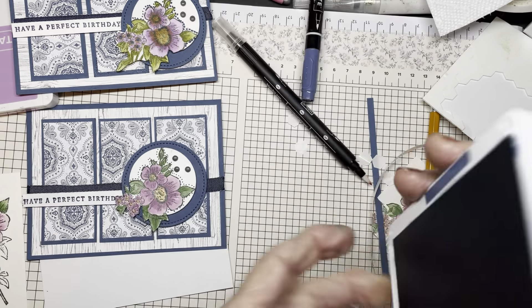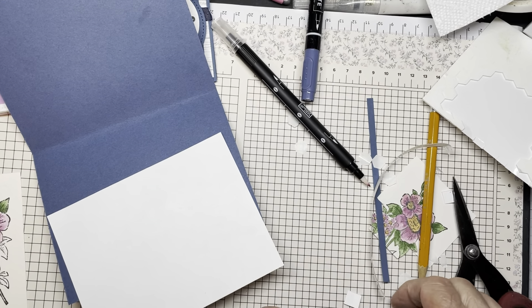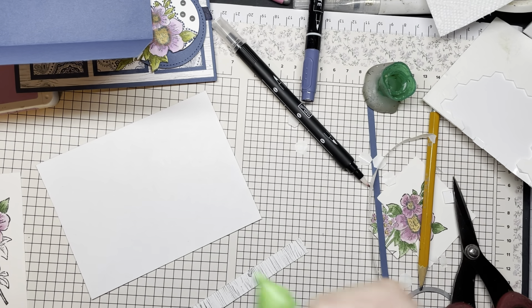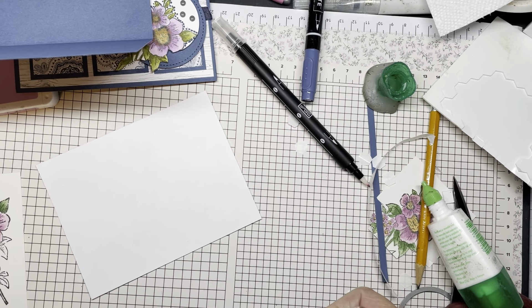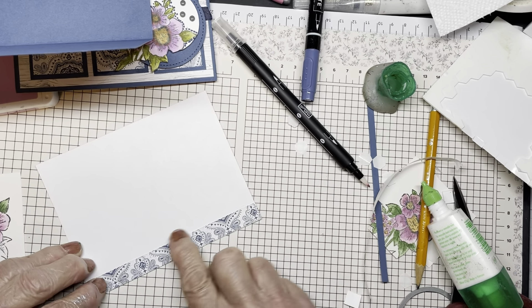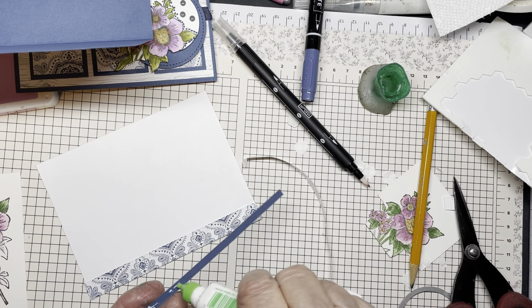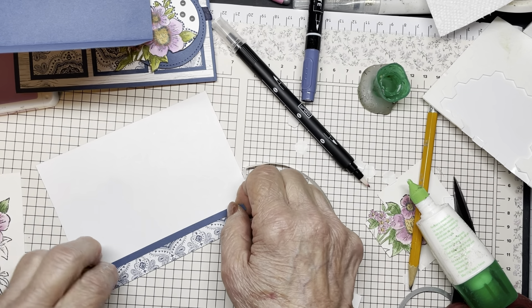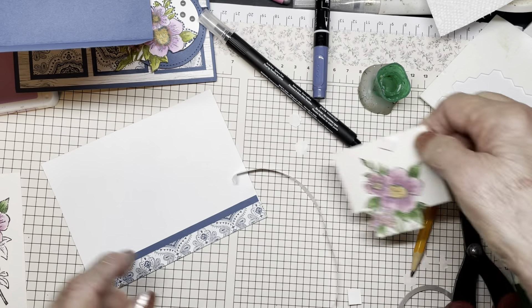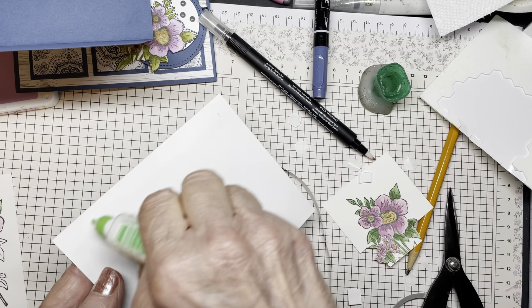Now I have some card stock for the inside as well — a piece of basic white. I have a piece of designer paper that I like to put in as well and some matching card stock. I'll take a little strip of the misty moonlight — that just ties everything together. Then I'll take one of my practice flowers, fussy cut it out, and put it on the inside. There's some overlapping here — I'll just trim that off and add it to the inside. And there's my card.